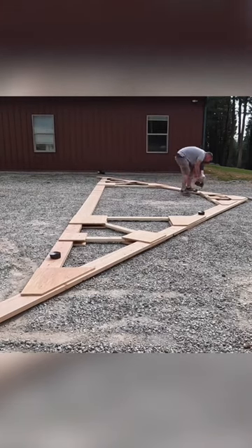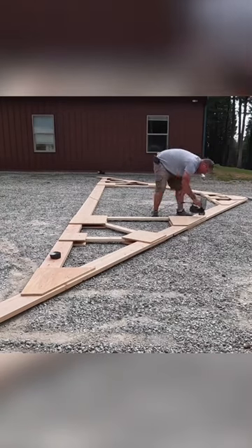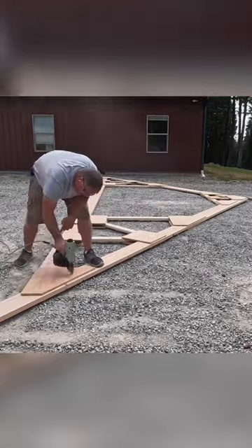Glued them on and then went through and nailed them all on. This is on the second side of the truss after I had flipped it over. Just thought I'd share this little clip. Hope you guys enjoy it and subscribe to my channel — be on the lookout for that long video. Thanks guys.